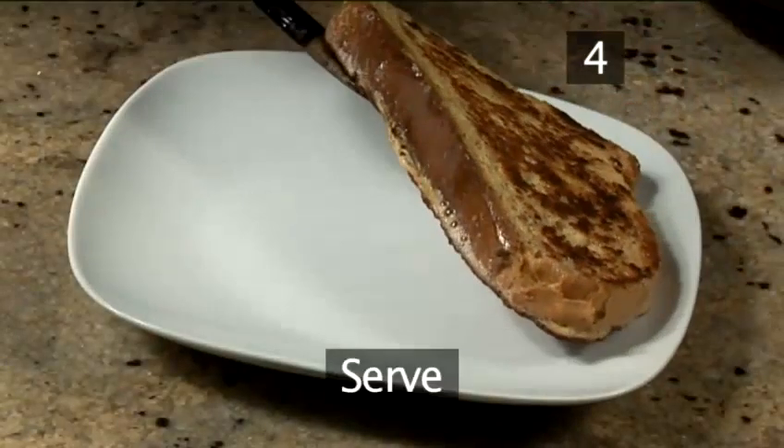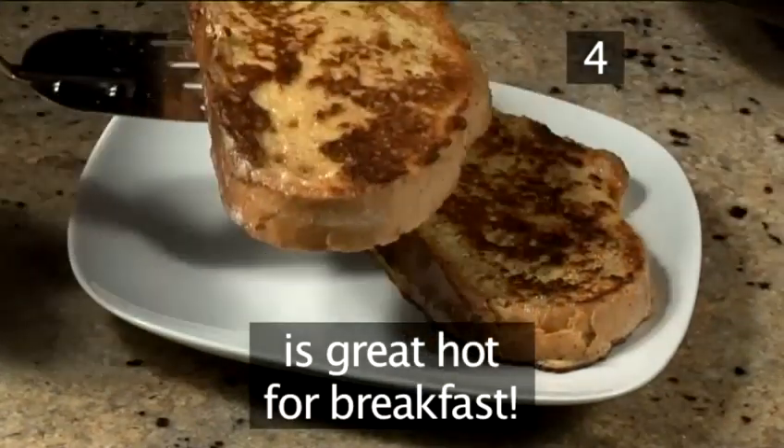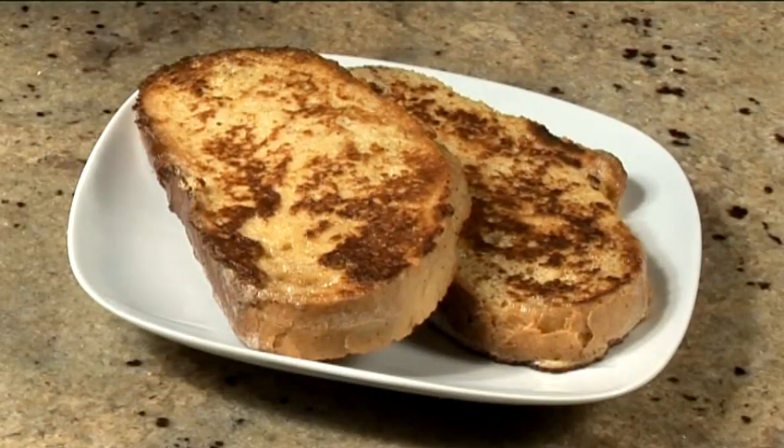Step 4. Serve. Serve hot for breakfast and enjoy. And that's how to make eggy bread the Videojug way.